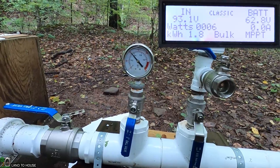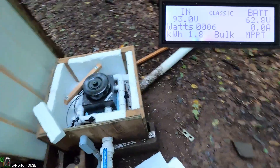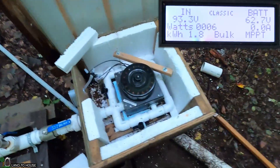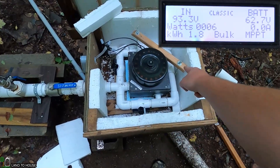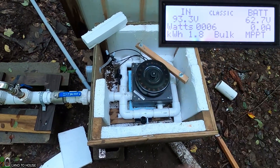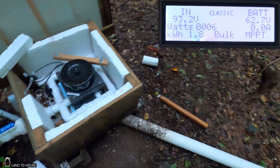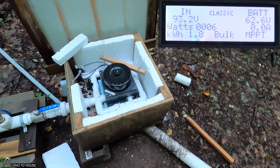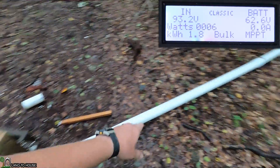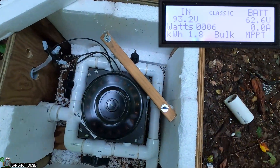I don't know how long it's going to hold. So we've got a quarter inch, quarter inch, quarter inch, three sixteenths. I think what's happened is the turbine is bogged down because of not enough room in the pipe. So let's close the valves off again here.